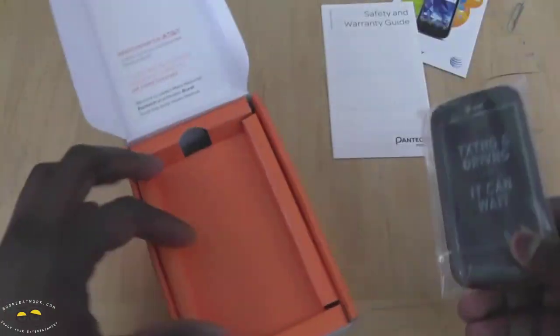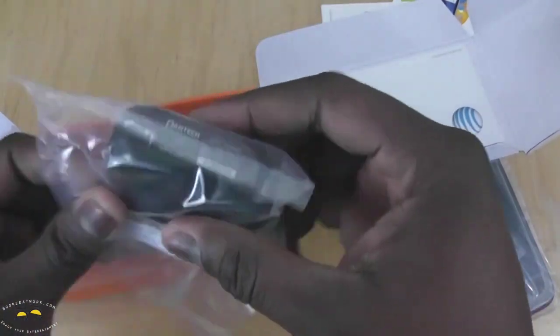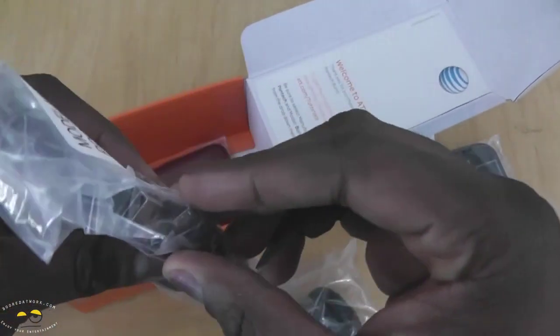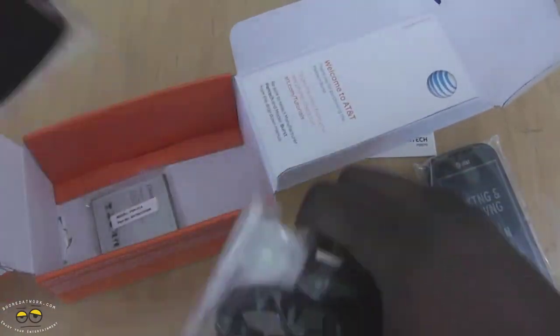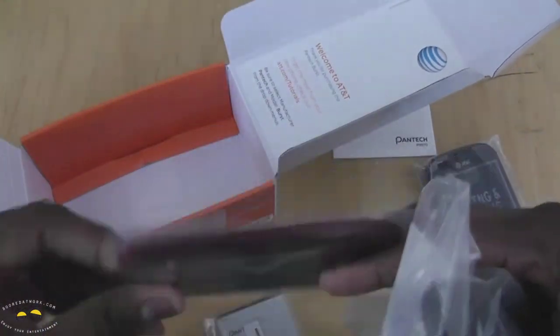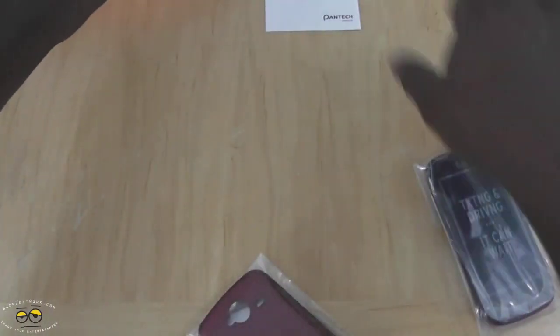We have our Pantec Burst. We do have our travel charger, which is kind of large. And we have our micro USB cables, pretty long ones, about 6 feet. And of course, we have our back cover and the battery. So it's got changeable back covers. This one is actually maroon.